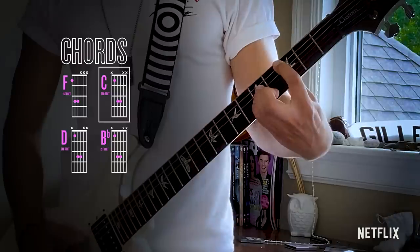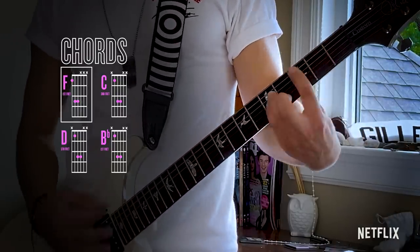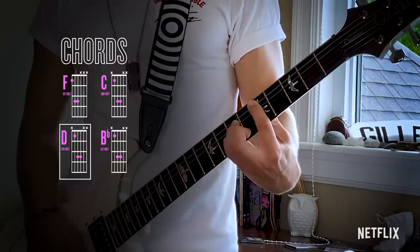Now this is the pre-chorus. You're going to spread out. Start off with a big F, whammy.